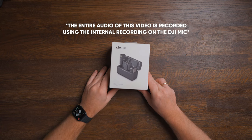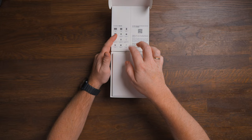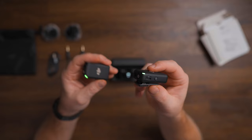Here we have the new audio system from DJI. It might not be new, but due to some production issues and COVID-19, it might have been hard to get your hands on one of these, especially living here in Europe. The DJI mic system was first announced back in 2021 and has been the go-to microphone system for many creators ever since. So what is it, how does it work, and is it any good?